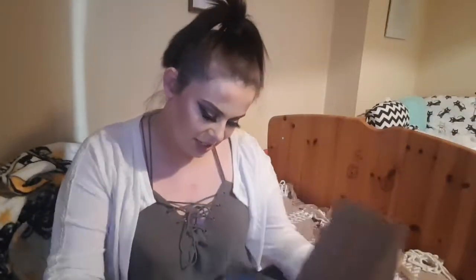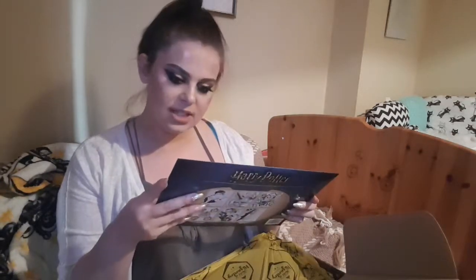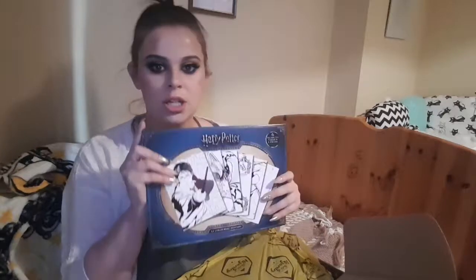Let's see what this is. It's a frame - six ready to colour and frame. Oh no, it's colouring! Hold on, I'm just going to go open this and I'll be right back. Okay, so the first one is Harry.